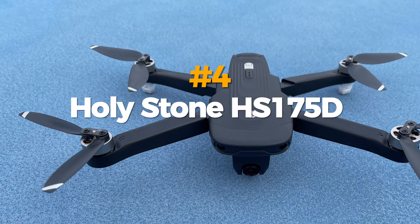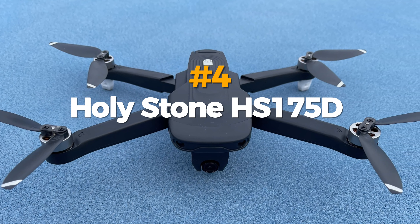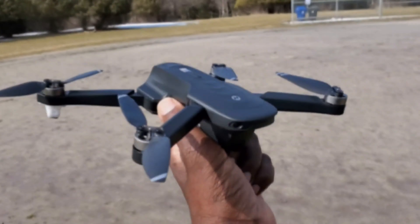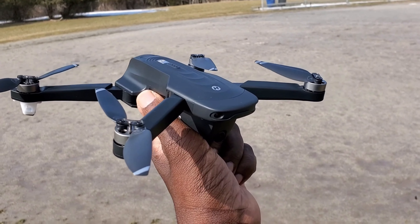The Holystone HS175D is the best budget drone under $200. It is an advanced drone that has a 2K HD camera with a 90-degree adjustable angle. It also has a GPS mode that enables precise positioning, automatic return home, follow-me mode, orbit mode, and waypoint mode. The Holystone HS175D has a flight time of about 18 minutes and a range of about 300 meters. It comes with two batteries, a USB charger, and a remote controller.